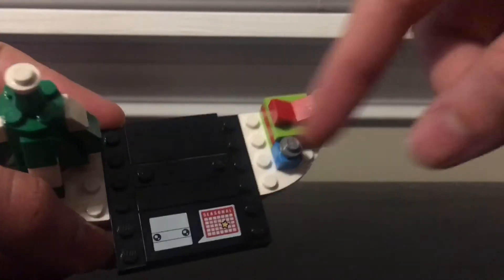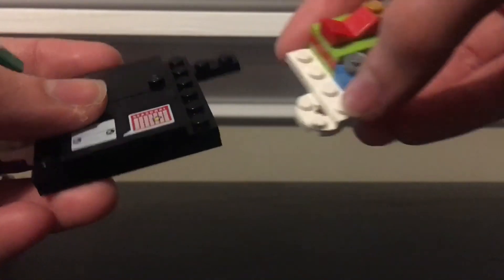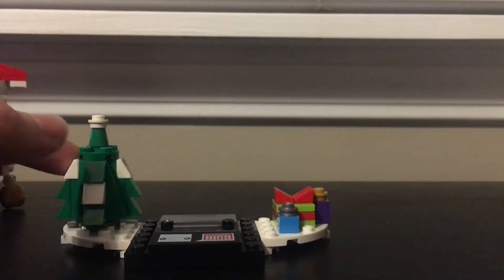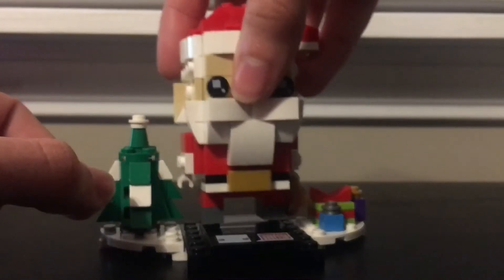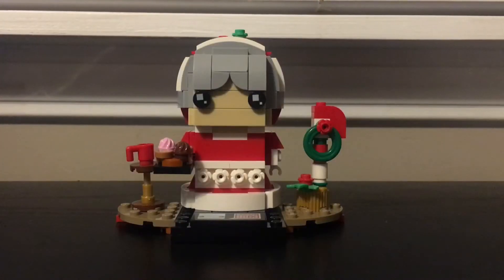I'm glad they didn't use a sticker, because that would be a hassle. They gave us two printed tiles in one set, and they're attached on the front. You also get two arch pieces to add a snow effect on the bottom of the platform. Since it's seasonal, it's meant to stay on like that, and Santa Claus just sits there — awesome Brickhead. Let's move on to Mrs. Claus.